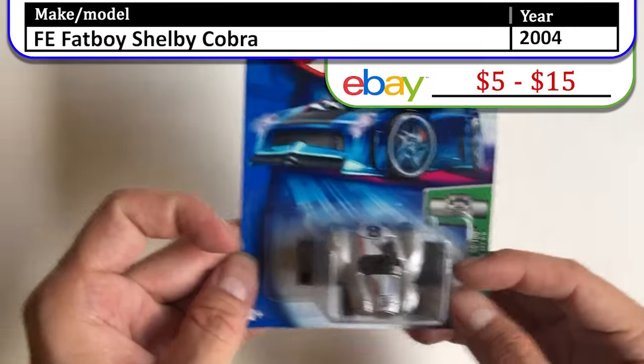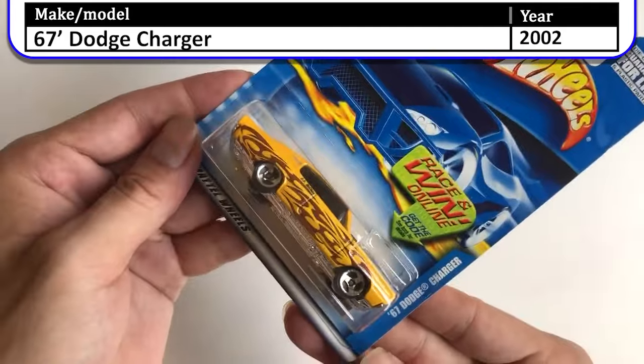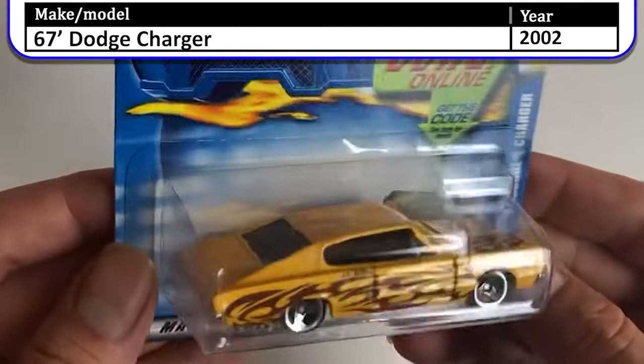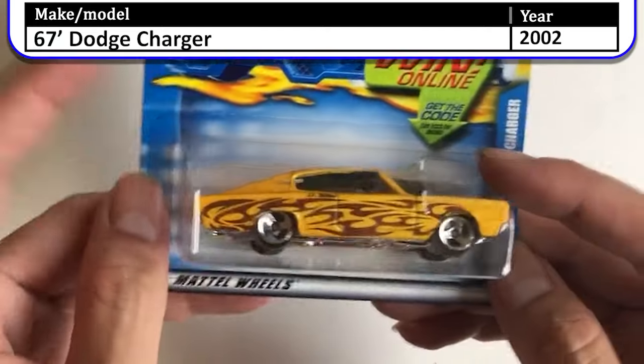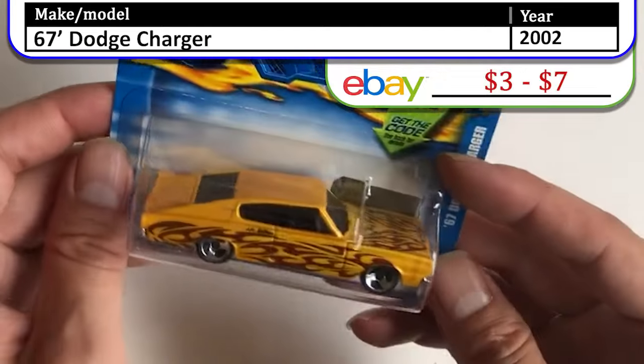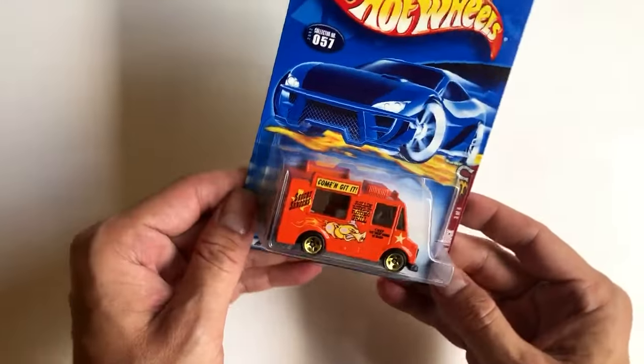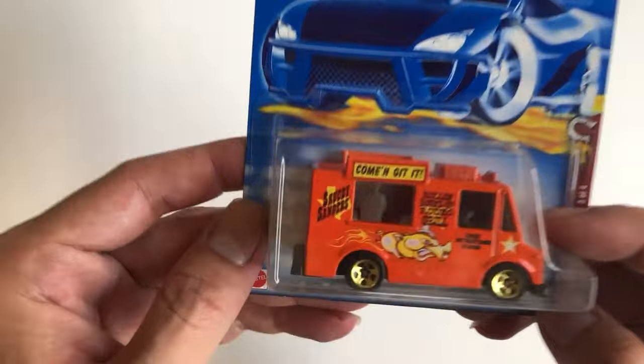Next we have a '67 Dodge Charger with flames on it — brown flames, not my favorite, but I do like this casting. My favorite of all time are always the food trucks and ice cream delivery trucks.